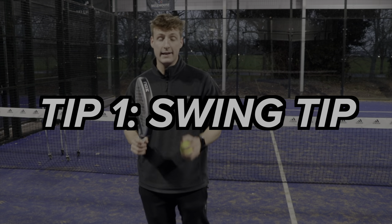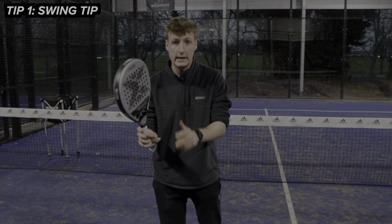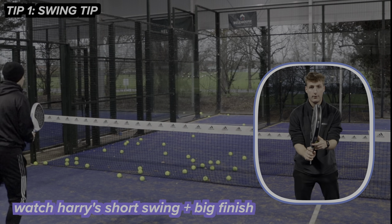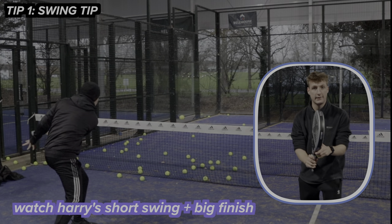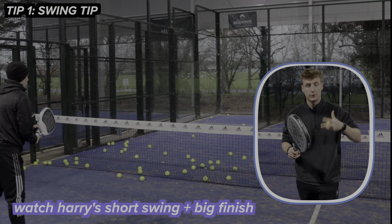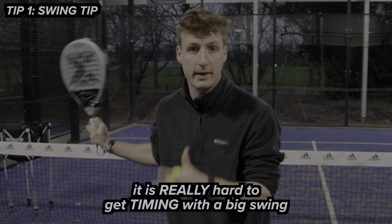Tip number one is the swing tip. The biggest key with this is to have a really short swing. I always like to say you have a short swing, but then you have a big finish. When you're preparing for the volley, I wouldn't come back any further than this, and I wouldn't be swinging like this either — just here to there and then finish like here. You need a short swing because the ball comes at you very quickly and you often don't have a lot of time to react.